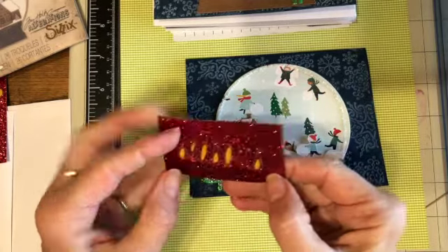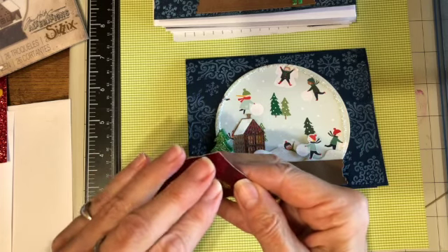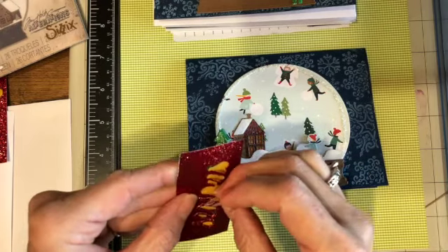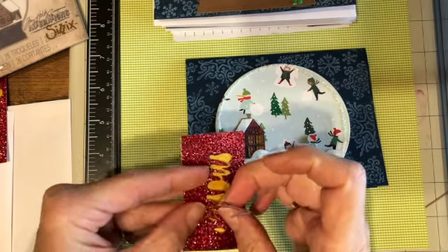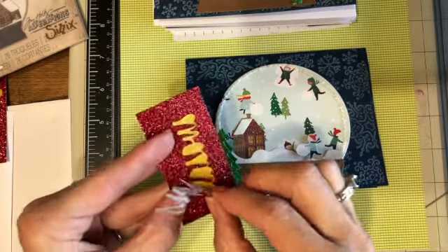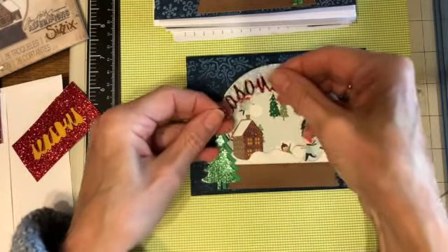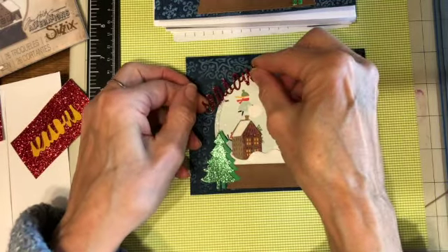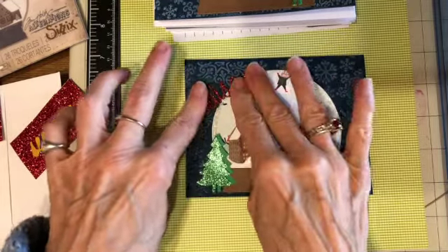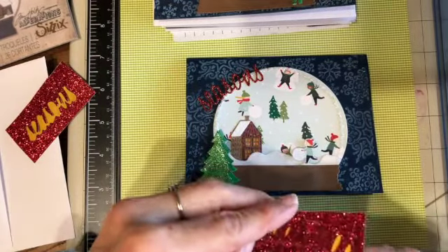I'm not 100% sure because I did all this so long ago — on one of those days when there wasn't anything to do. I made a whole bunch of Christmas cards and tried to leave one sample undone so I could finish it on camera. The 'Season's' is going to go over here — it's all nice and sparkly — and 'Greetings' is going to go over here. That's all there is to this card.